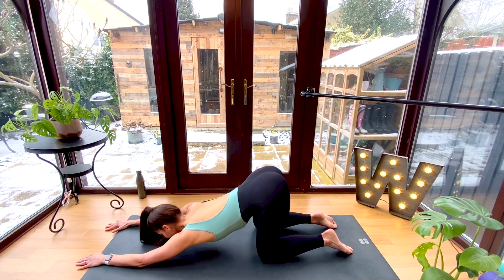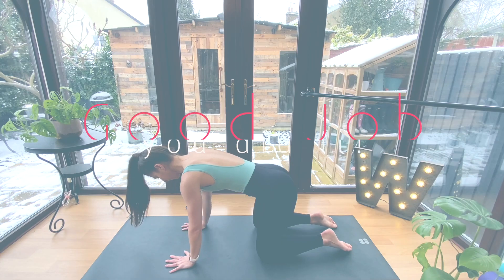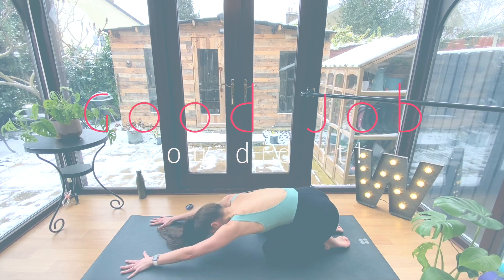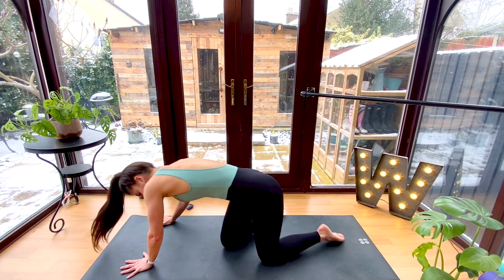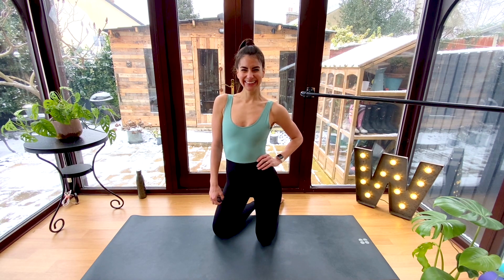Walk your hands back into four-point kneeling and release. Great job, you guys — you did it! I hope you enjoyed that focused workout to tone up your back. The better your form gets on these exercises, the more effective the workout becomes, so keep practicing. If you're new to my channel, be sure to subscribe. You can find me on social or support my channel by joining me on Patreon for exclusive workouts. Can't wait to see you on our next session — bye guys!